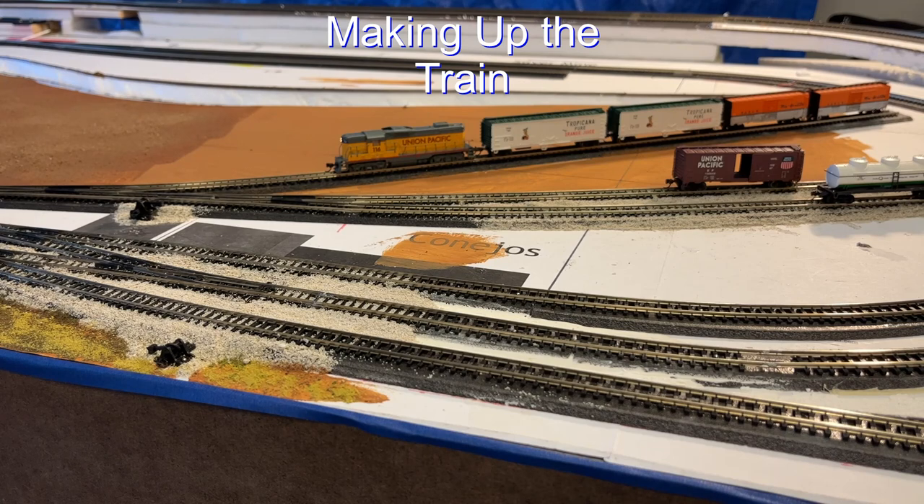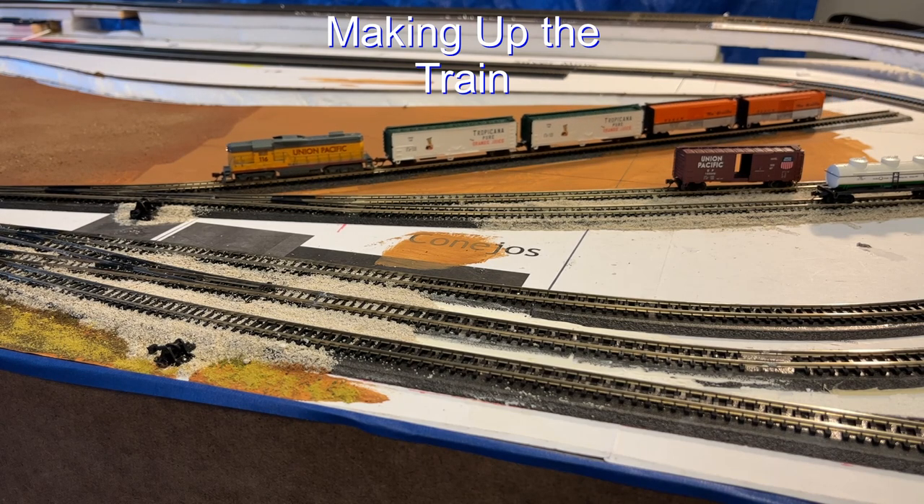The Conejos Valley Railroad has some fairly concentrated trackage in the yard area and I want to make sure that the trains run through it smoothly. So today I'm going to be running trains back and forth to see how they do. I'll start by putting together a train in the yard area.